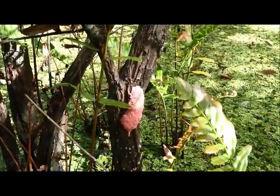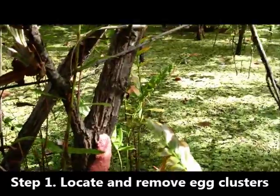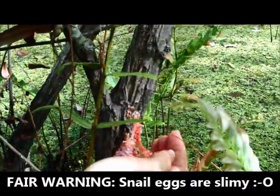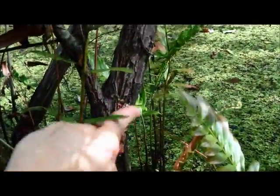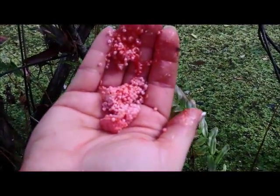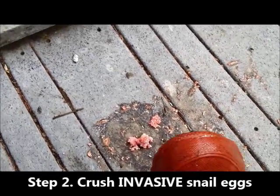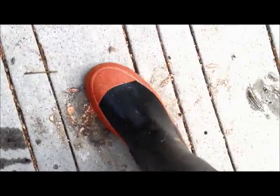This is what the invasive apple snail eggs look like. If you see any of these clusters, you can simply do a hand removal — scrape or break off the egg cluster. The best that you can, crush what's remaining on there. Then take these and stomp them on the ground. Simply place your foot on top and crush the eggs to ensure that they don't hatch.